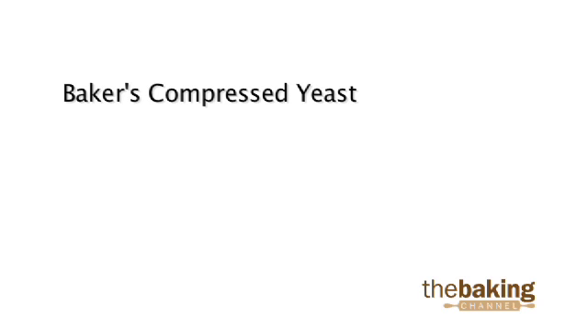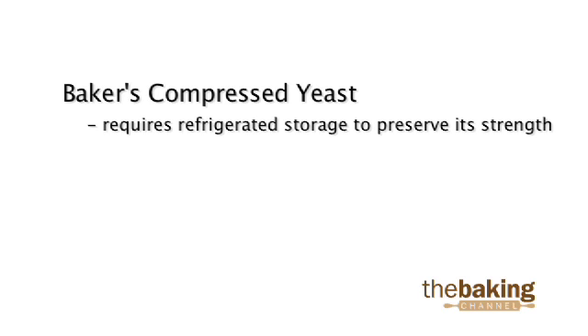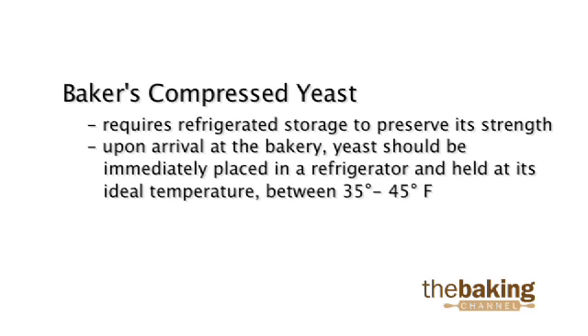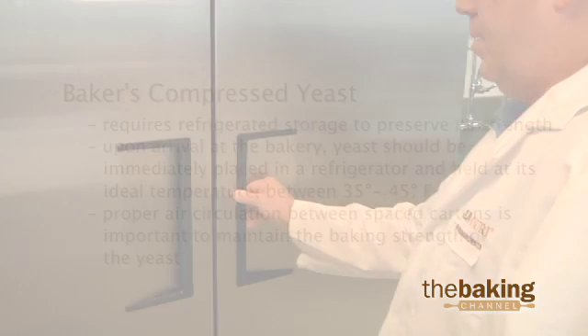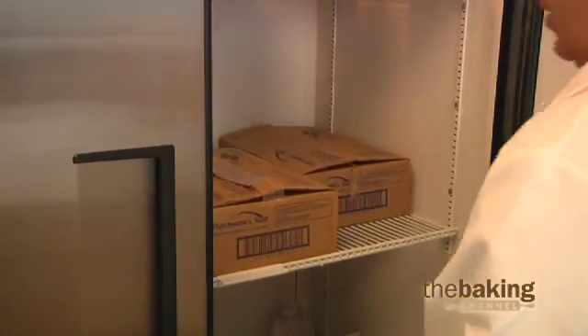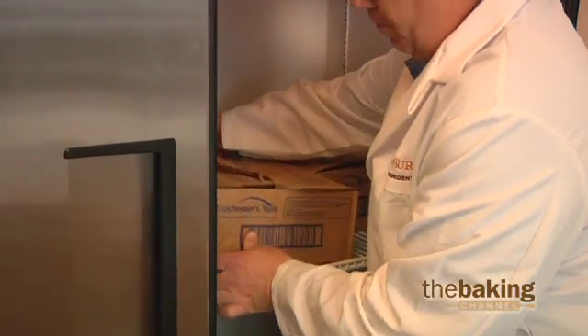Baker's compressed yeast requires refrigerated storage to preserve its strength. Upon arrival at the bakery, yeast should be immediately placed in a refrigerator and held at its ideal temperature between 35 and 45 degrees Fahrenheit. Proper air circulation between spaced cartons is important to maintain the baking strength of the yeast. When stored properly, yeast will maintain its activity for at least three weeks.